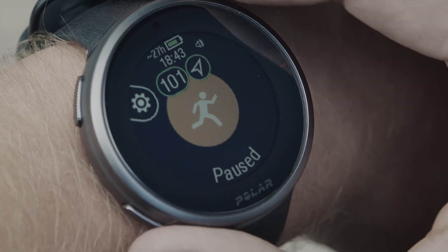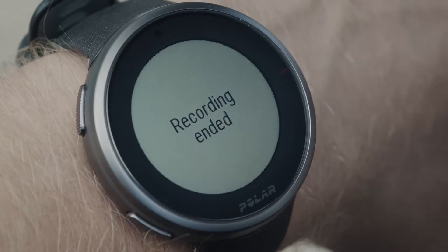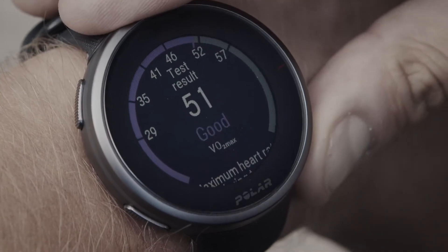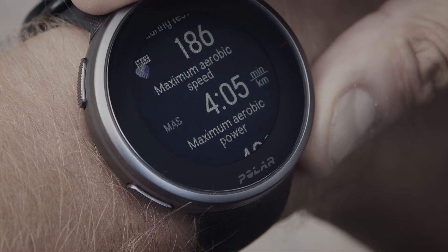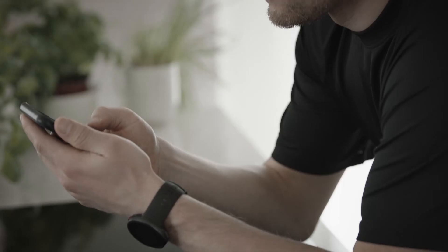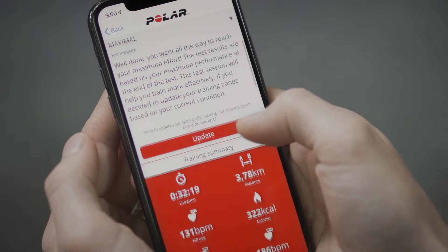The test results are shown after you stop the test from the watch. The test summary shows your maximum aerobic power, maximum aerobic speed, and maximal oxygen uptake known as VO2max. To get a more detailed and illustrated analysis of the test and to update your Polar Training Zones, sync your device with Polar Flow.